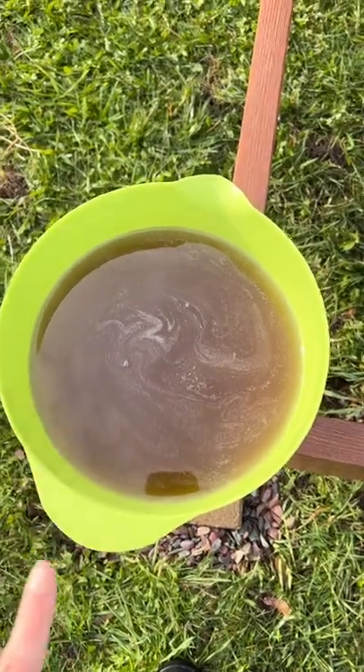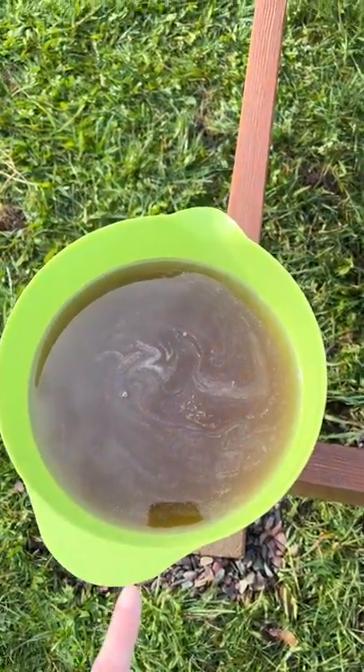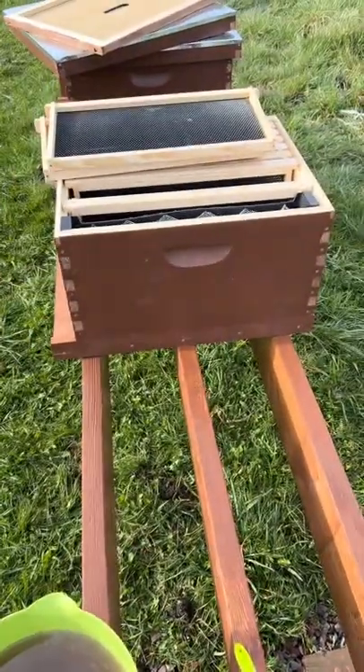I Googled it and it says: do not use brown sugar, do not use brown cane sugar. It will give your bees dysentery like they are on the Oregon Trail.